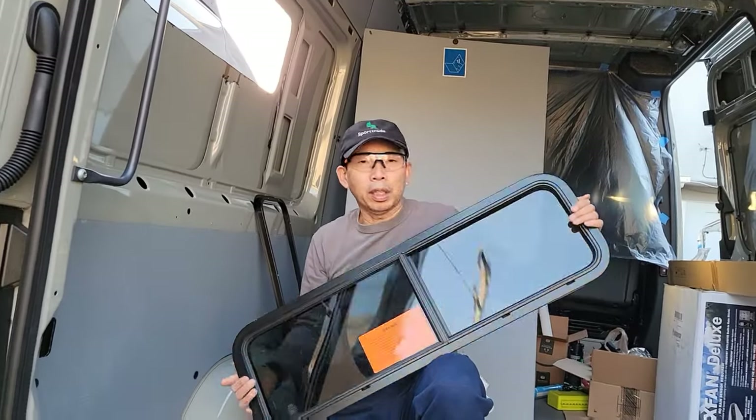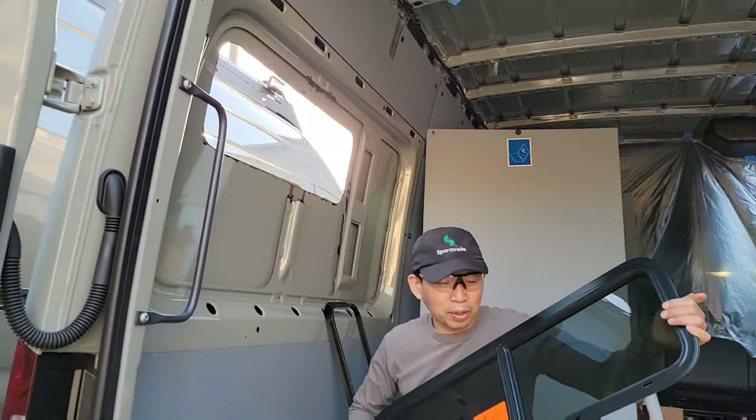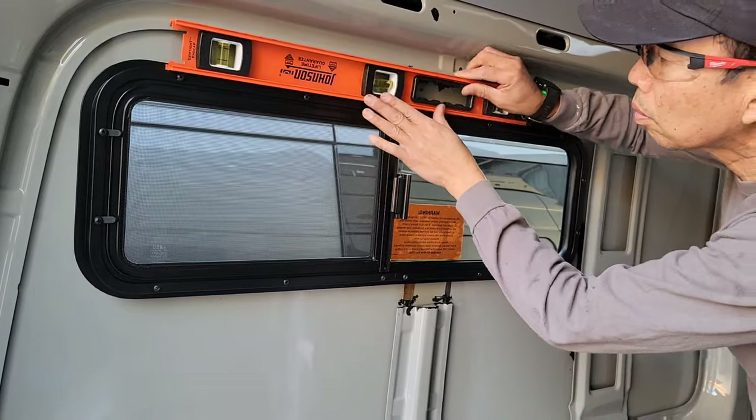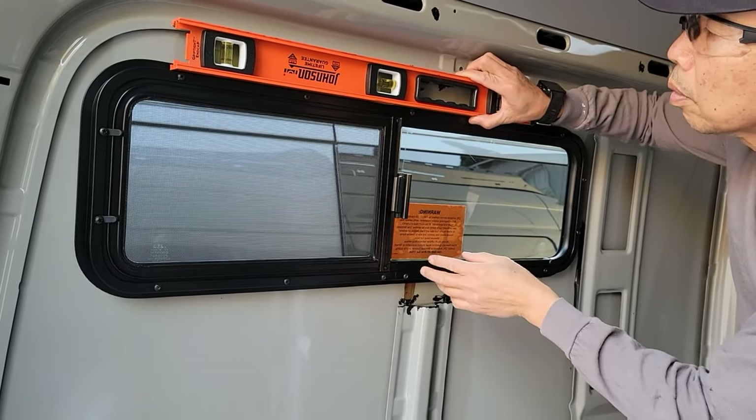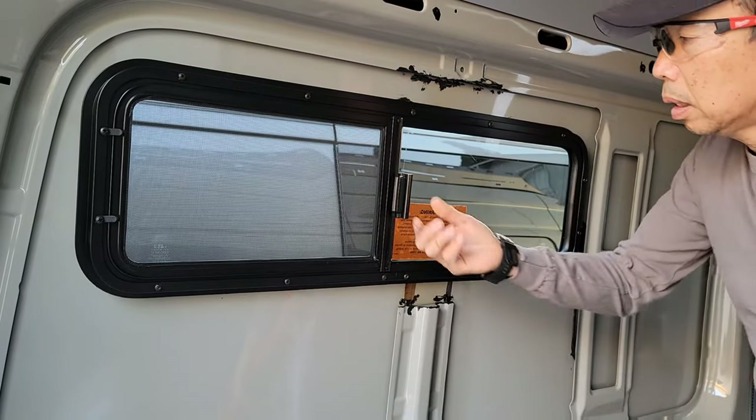We're on the roll here — window number two! We're going to get this one done in no time. Perfect, it's level.